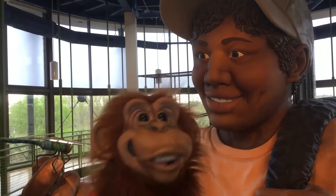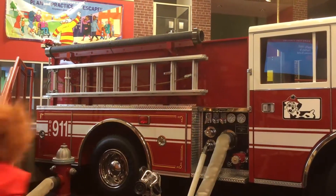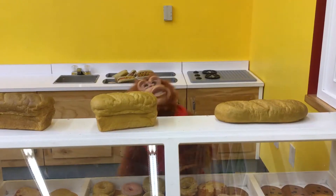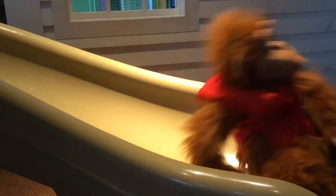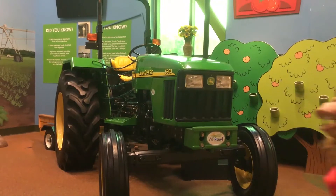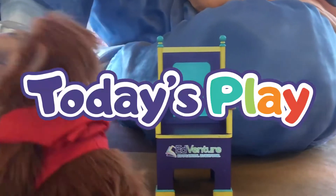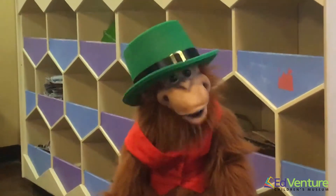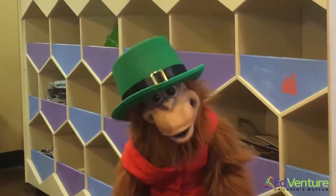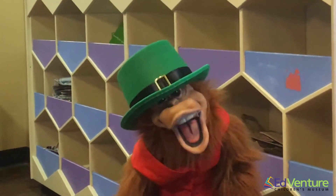Hey, let's go on an adventure! Hi, everyone. Welcome to today's play. I'm Simon. We're going to head to the Bio-Investigators Lab to see my friend, Taylor. Let's go!